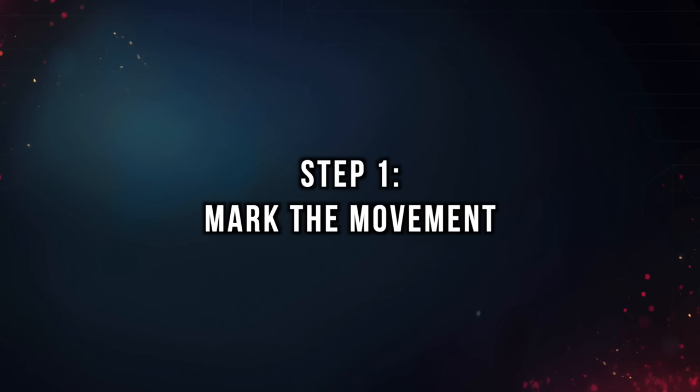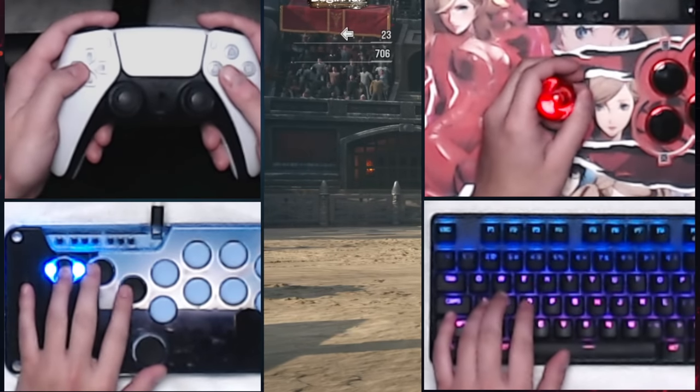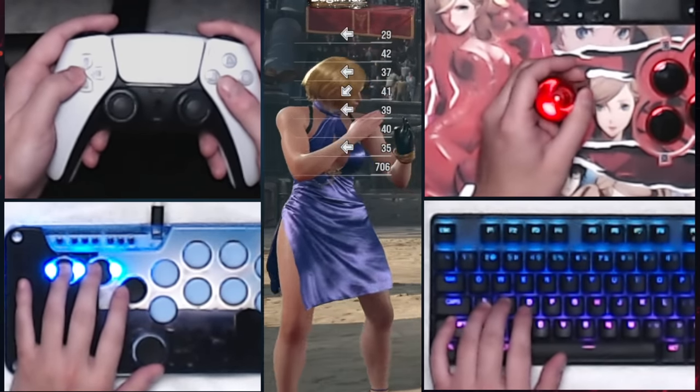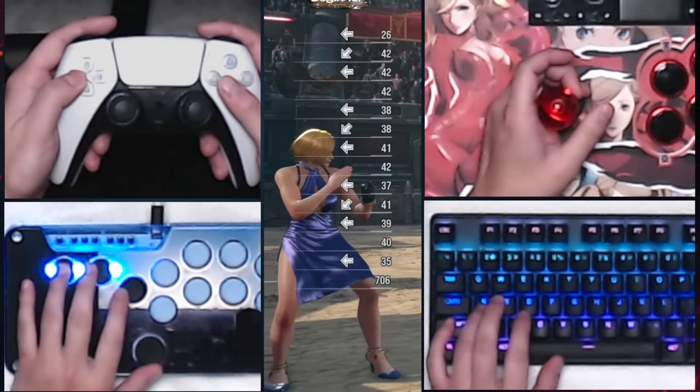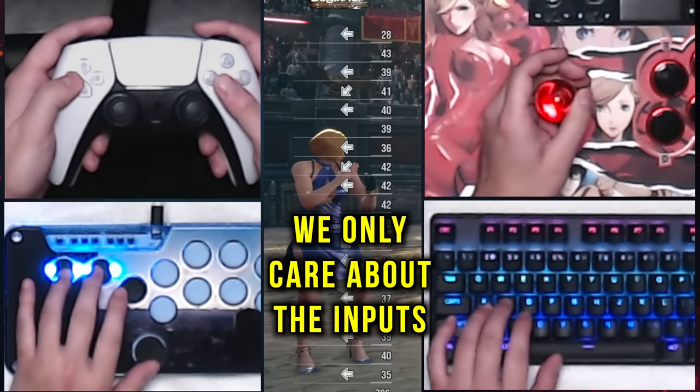Step 1, we're going to mark the movement. Step 2, copy this exact command history: back, release, back, down, back, back, release — and repeat. The numbers next to your input don't matter, that's just how long you're holding each button down. We don't care how the character looks, we only care about the inputs.